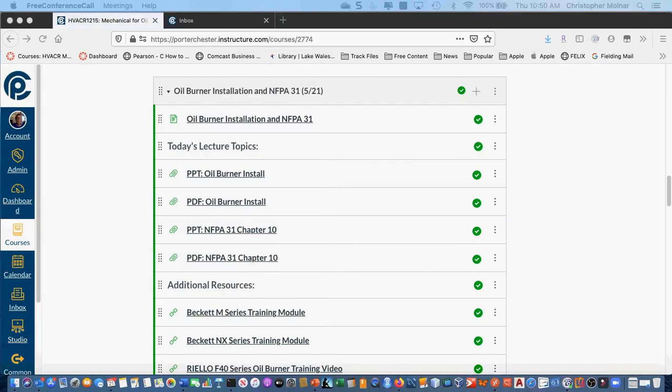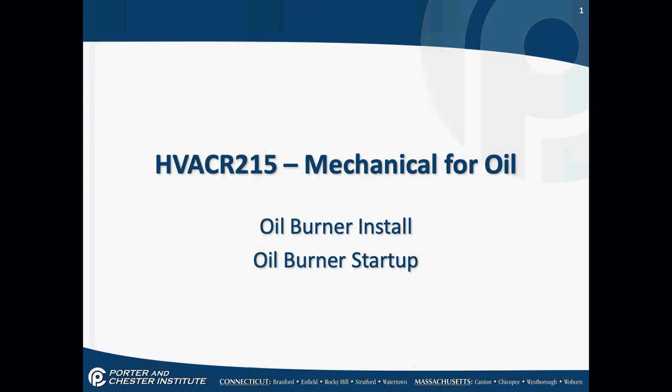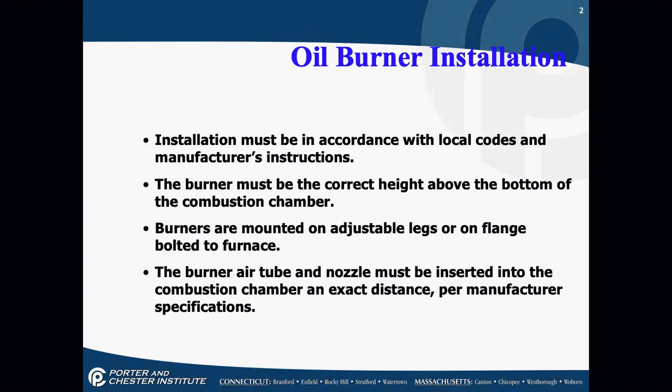Let's talk about burner installs first. When we install a burner, we have to install according to local codes and manufacturer's instructions — manufacturer instructions cannot be lesser than local codes. The burner must be the correct height above the bottom of the combustion chamber, and burners are mounted on adjustable legs or on a flange bolted to the burner; they cannot move around or fall out.